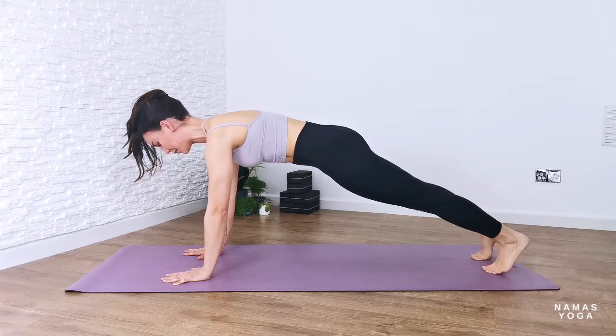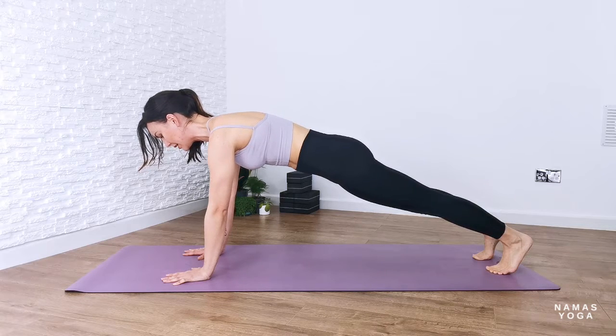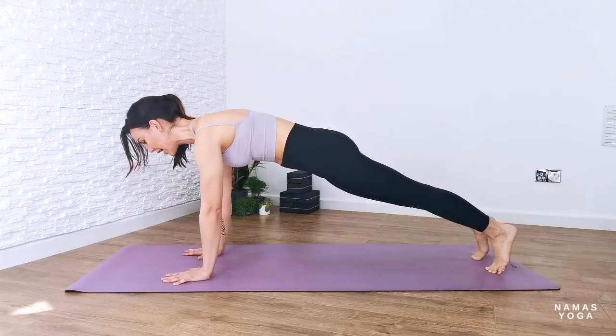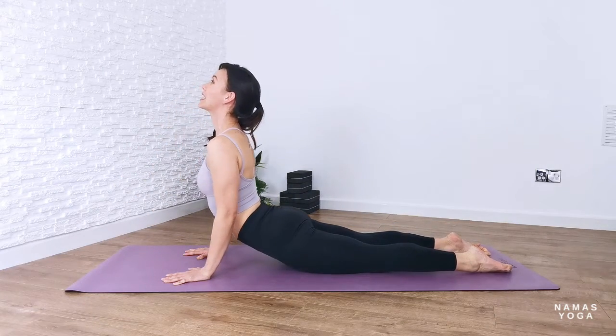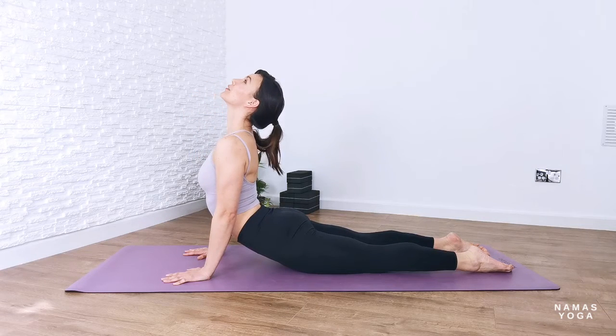From here, walk the feet towards the back going into plank pose. Remember to modify where needed — it could be that your knees are on the floor or you're down onto the forearms — but wherever you are, connect with your core, navel to spine, and lengthen your tailbone towards the heels. From here we're going into chaturanga dandasana. If you're in plank, push from the toes, bend the elbows down.